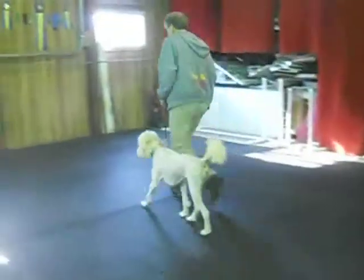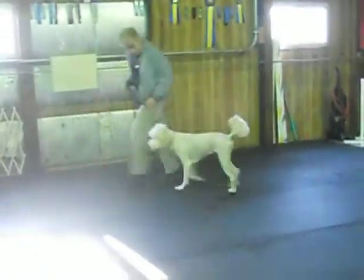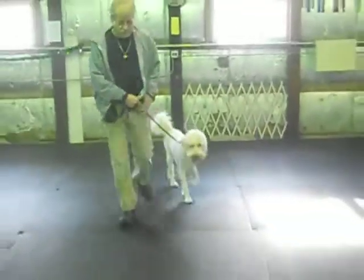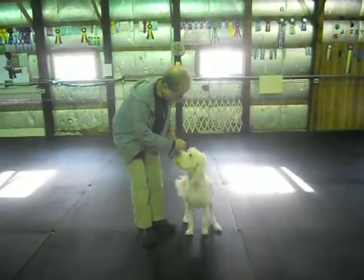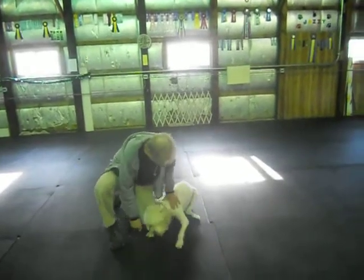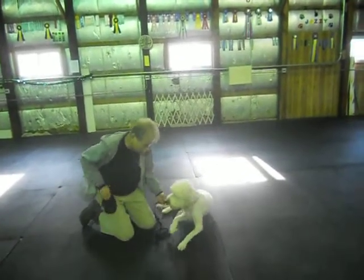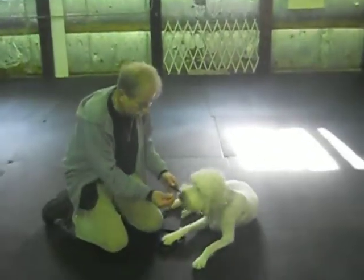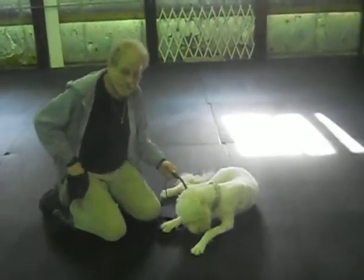Good. Back. Heel. Good. Sit. Down — come on. Come on. Could be a little bit stubborn at times. Off. Take it. Little control every chance I get.